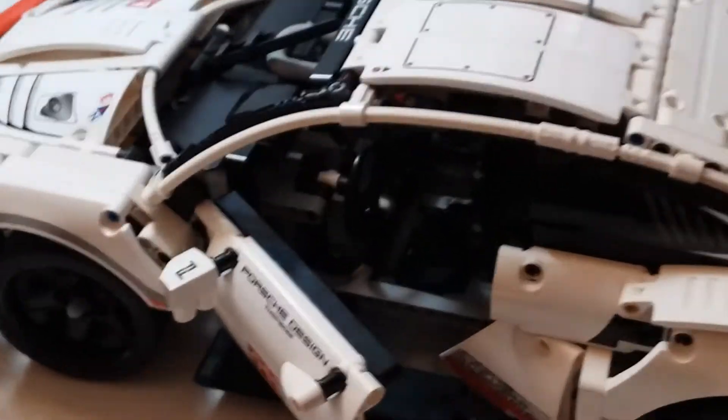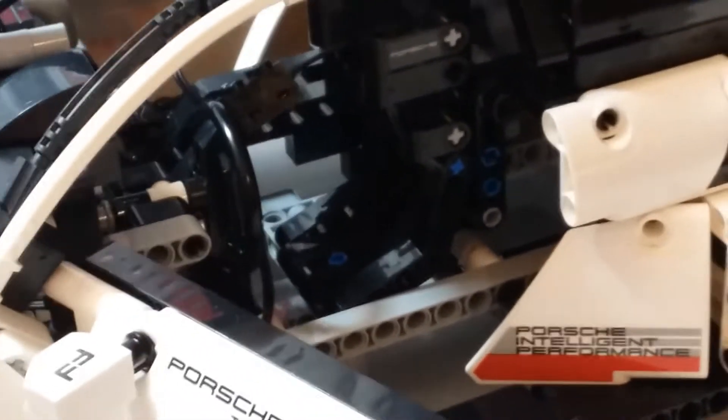Take a look inside — it's pretty nice looking interior. It's got the chair and the steering wheel. It's not too much, but it works the way it is.